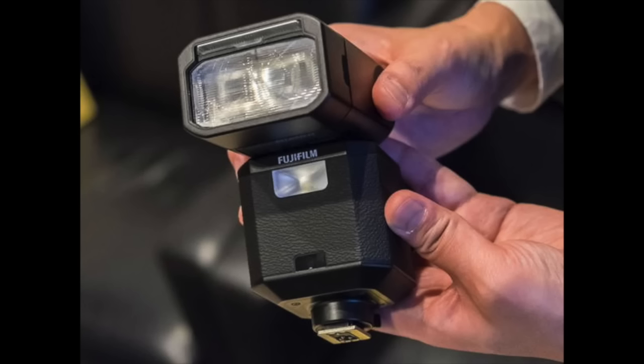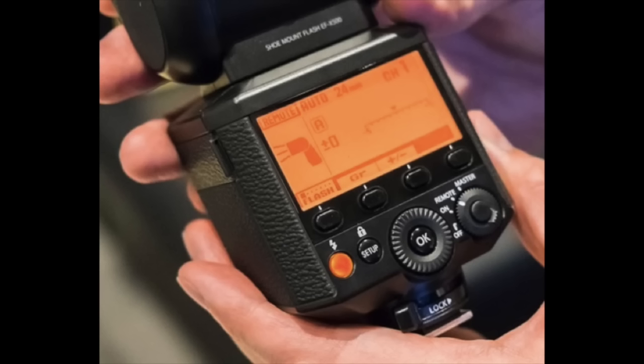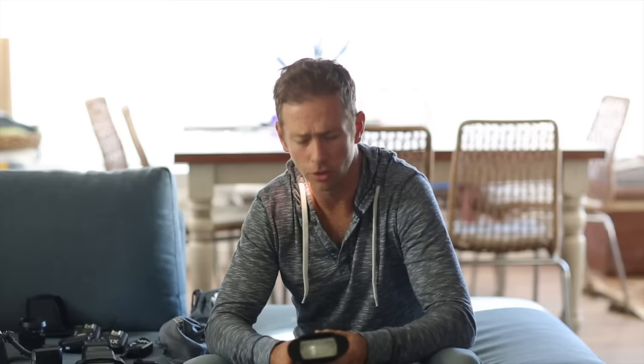I am very excited about Fuji's flash that they're releasing — I really want to see what that's all about. For off-camera flash I'm going manual. You've probably heard of Yongnuo, Godox, Cactus, and a whole lot of other brands. I'm not really pushing any particular brand, but I use Godox speedlights.